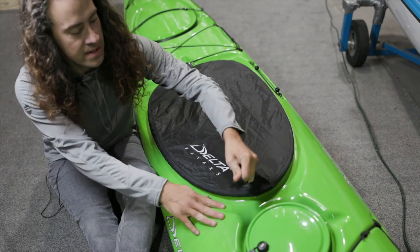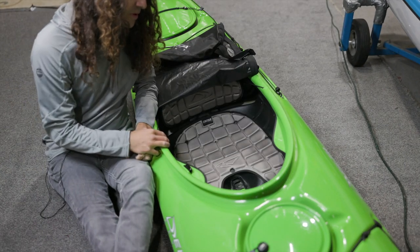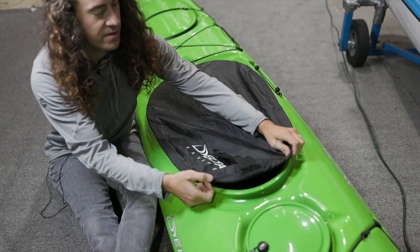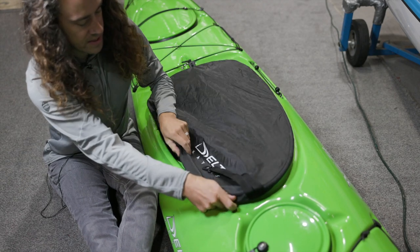On the inside of the cockpit, we want to make sure that it's nice and dry before we put it away. If there's water in there, it's going to smell pretty stanky when springtime comes and we open it up again. So just making sure that it's dry first is probably a good idea.